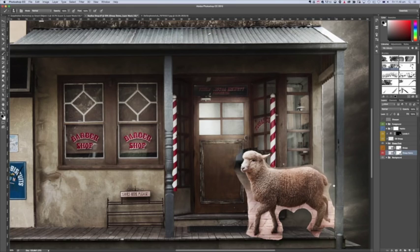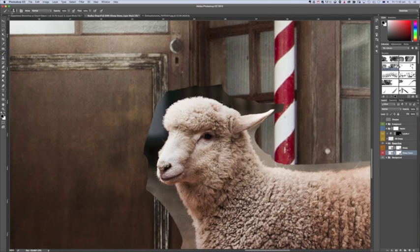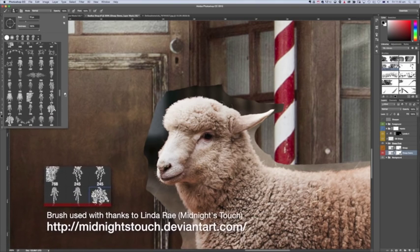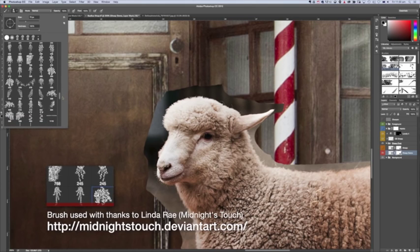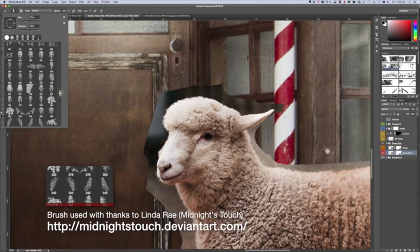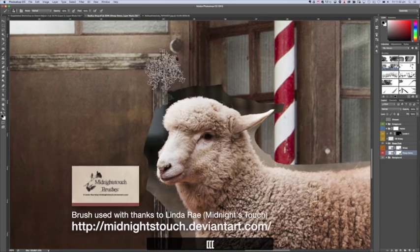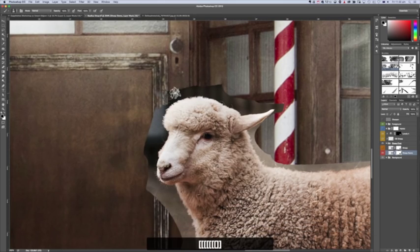It doesn't matter if I accidentally go over a section of the shape - I can go back again by pressing X and keep going. Very quickly masking around my shape, just leaving a bit of my edges - doesn't have to be perfect, just to get an idea. Then I zoom in and choose a different brush. I've got a lot of different brushes loaded - some I've created, some downloaded, some purchased. I'm going to use a foliage brush.